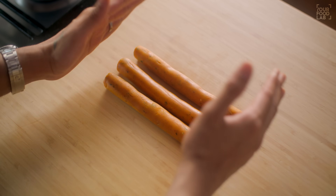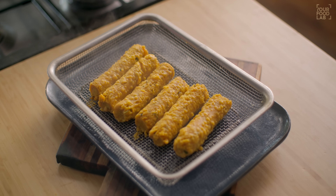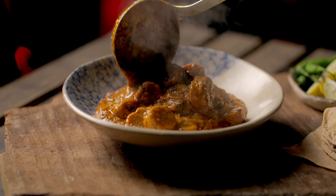When you try to make the gatte, they can be hard or break when you cook them. So in this recipe I will tell you how to avoid that and make beautiful, delicious gatte.